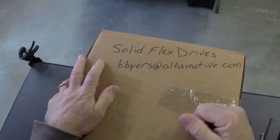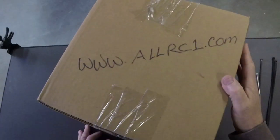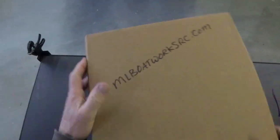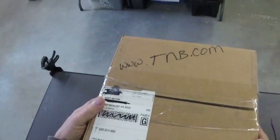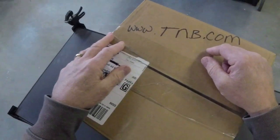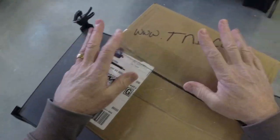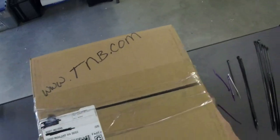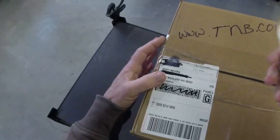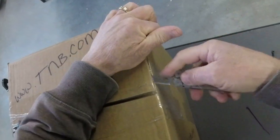I had a package show up — I don't know how to open the stupid thing. There's a label on the top somewhere. Oh, here we go. A company called Thomas and Betts. This is a viewer who actually said 'I'm going to send you this, see what you think of it.' I like cool stuff, and if I find cool stuff that works for you I will show it to you.